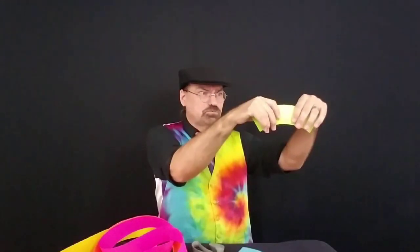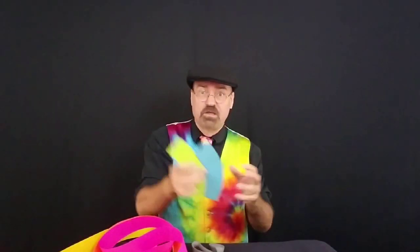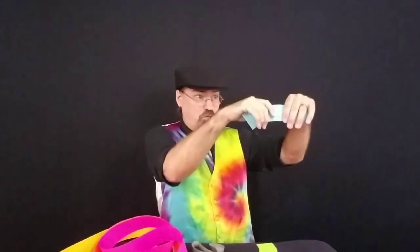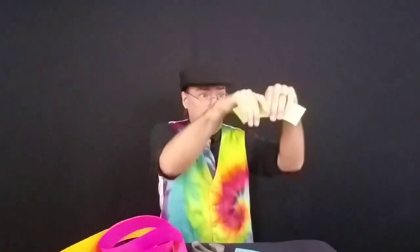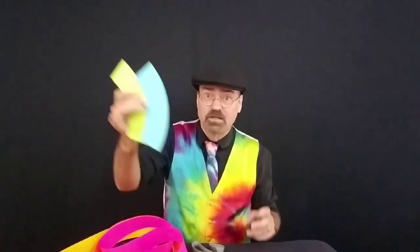But I don't really want it like that, so I'm gonna take this and stretch it out. Now the green one is definitely longer! But I don't want it like that, so I'm gonna stretch out this one. Now look at that, the blue one is longer. But I don't want it like that, so I'm gonna take this one and stretch it out — and look, look, look, now the green one is longer!